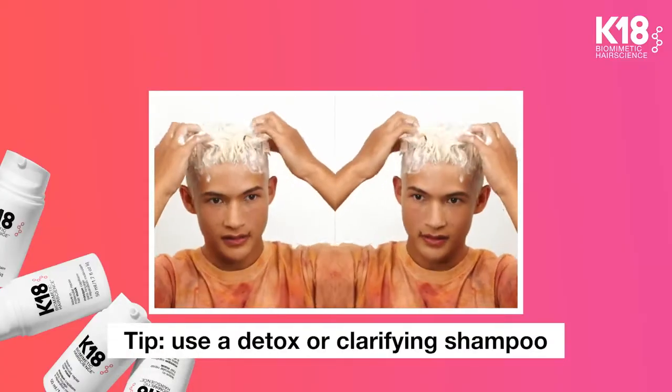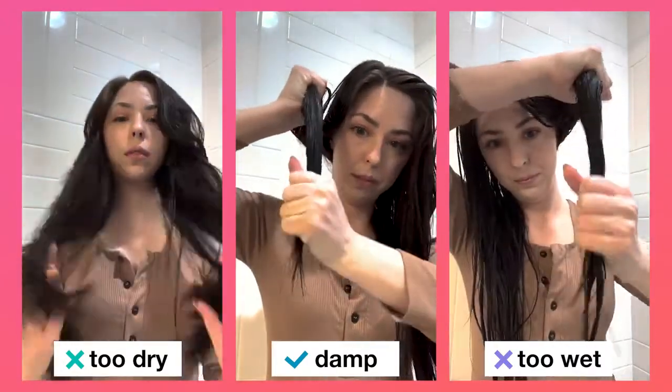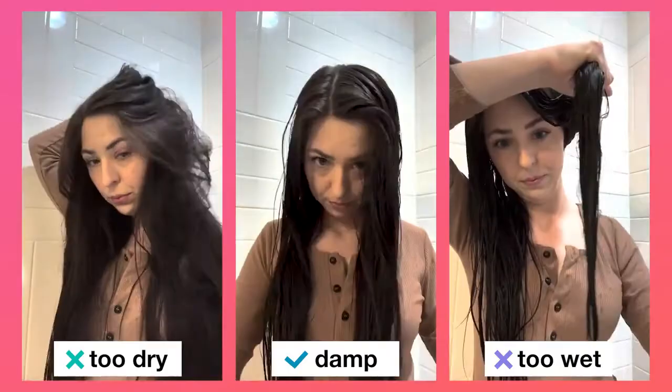First, get into the shower and shampoo as usual, but skip the conditioner. K18 needs a clean canvas to fully penetrate into the innermost layers of the hair. Once you've shampooed and hopped out of the shower, make sure to towel dry your hair until damp. Overly wet hair makes it harder for the peptide to penetrate.